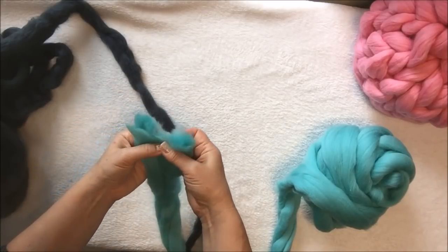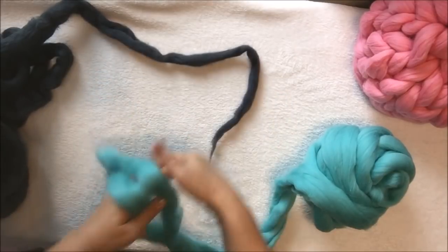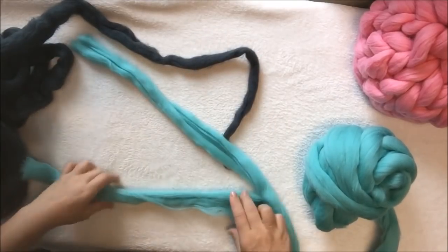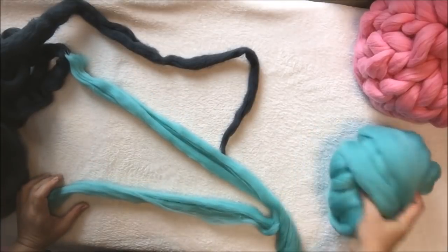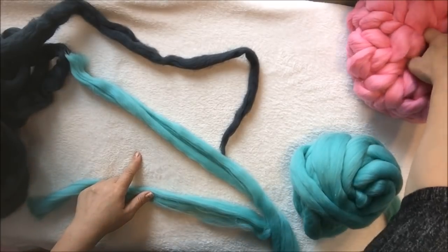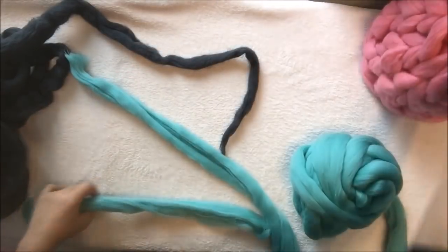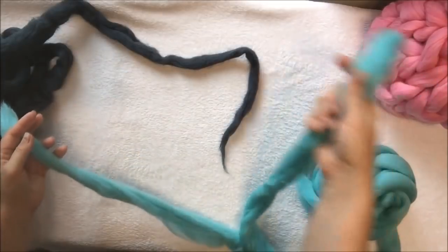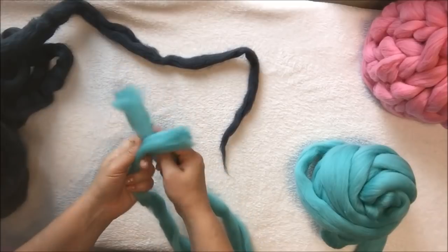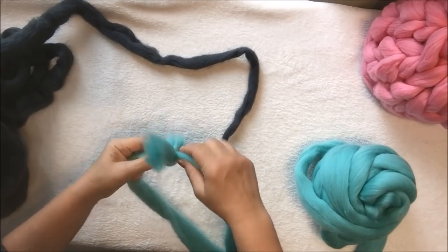You separate the yarn in two parts and keep going until you have enough for your hat. You will need half a pound of super chunky merino wool if dividing it, or one pound if using it as-is. At the two ends, just make a very simple knot, and then you will start knitting your hat.